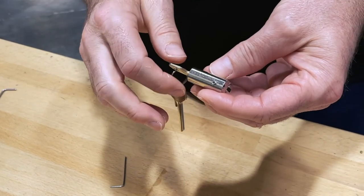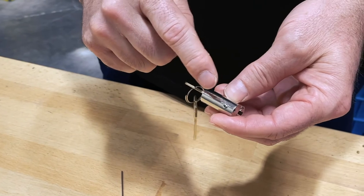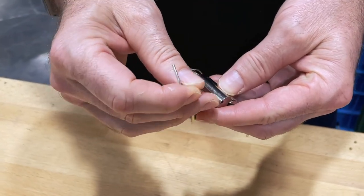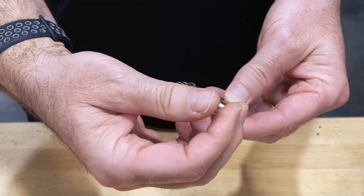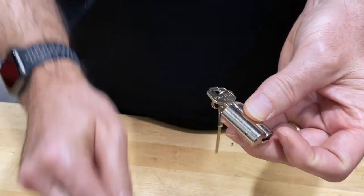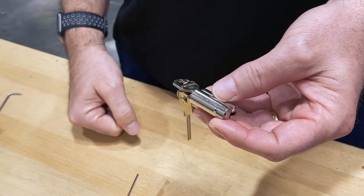Now that we've tested and we're happy that the key and the cylinder are working properly, the last thing to do is tighten down the screw. Take the 1.5mm wrench and tighten it down until it's snug. Even give the cylinder a little bit of a torque to make sure that this screw ends up being flush with the top of the cylinder. Do a final test and you're all set to go.